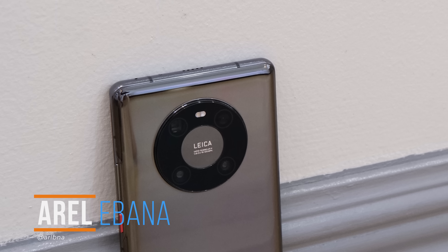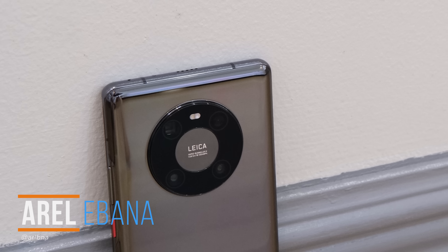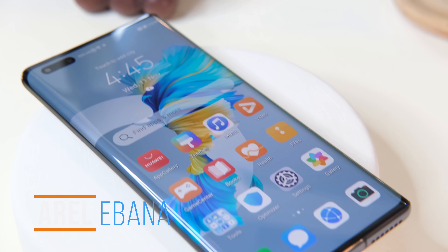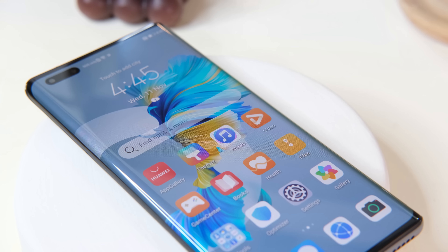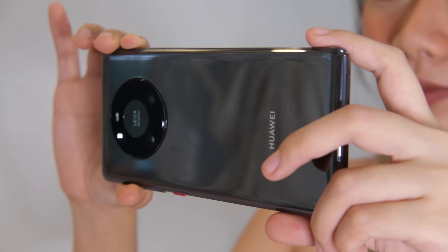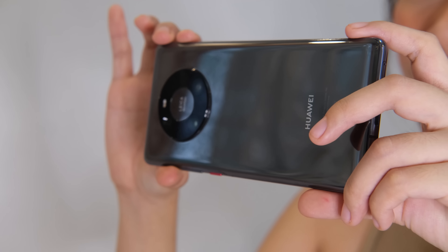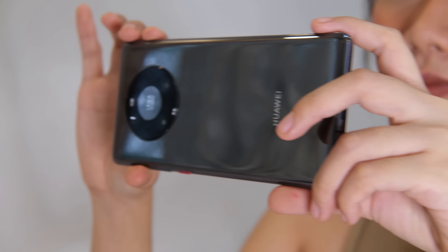What's up guys, Errol here with Ugo Tech, and 2020 has been a challenging year for Huawei. But it didn't stop the company from releasing multiple smartphones to address the user's demand for performance, photography, and 5G. The company showed no sign of slowing down and unveiled the Huawei Mate 40 series just last month.